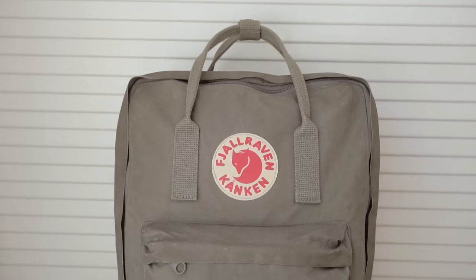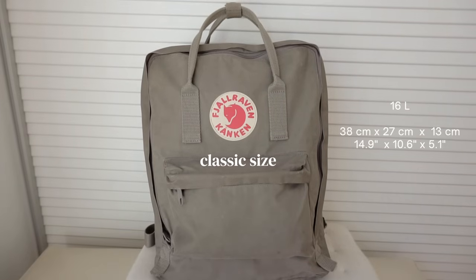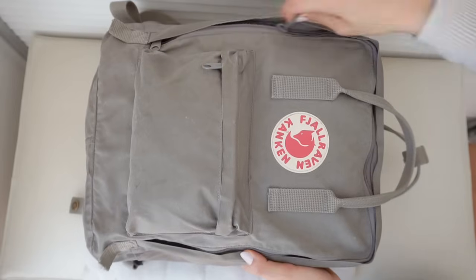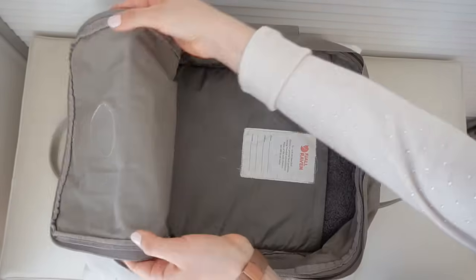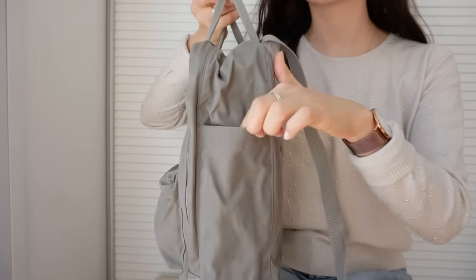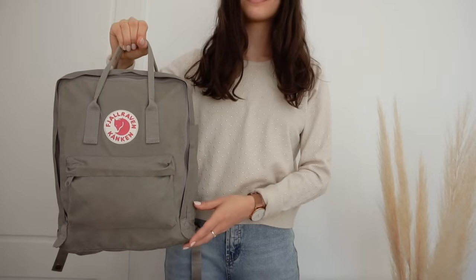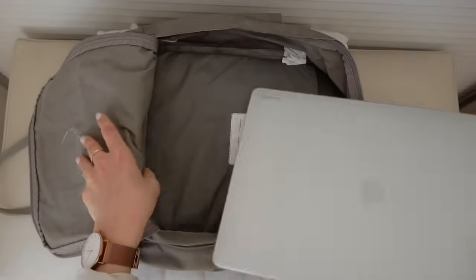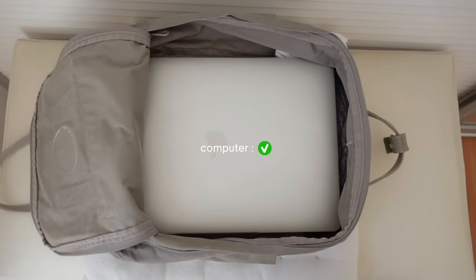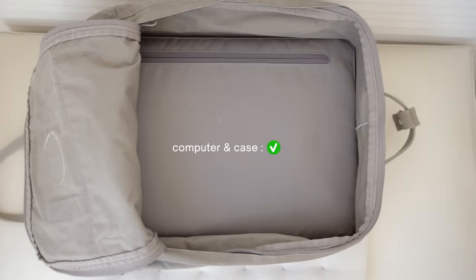Now let's start with a general description of the bag. I got it in the classic size and it is in the color fog. This bag has a main big compartment which also has a sort of back pocket, a front pouch, and on the sides it has two pockets for water bottles. I'm going to fit my computer and as you can see it does fit. I am able to put a case on my computer and still fit it in here, though it is a little bit tight.